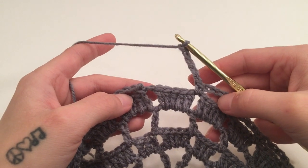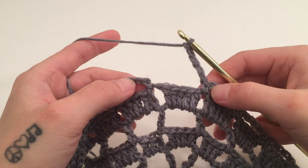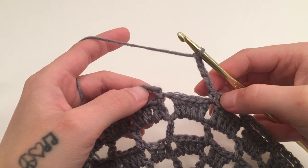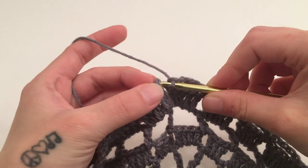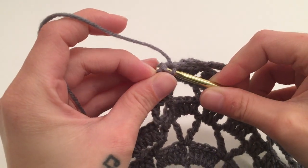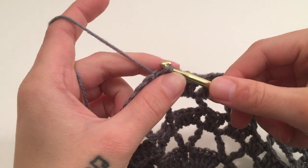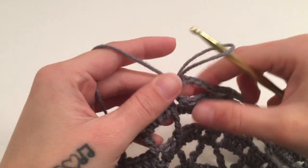When you have made it all the way around and single crocheted around the last available chain one stitch, you should end with five chains. Slip stitch into the top of the beginning single crochet. At the end of this round you should have 24 single crochets and 24 chain five spaces.